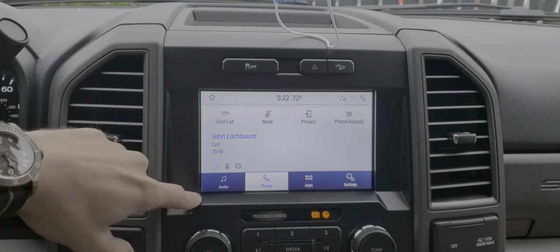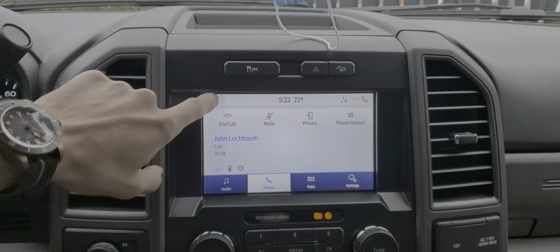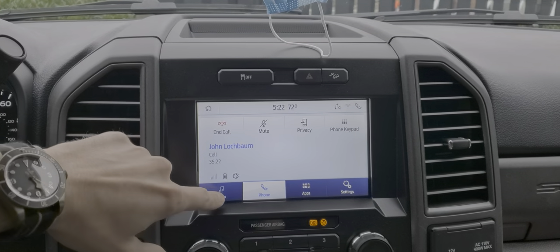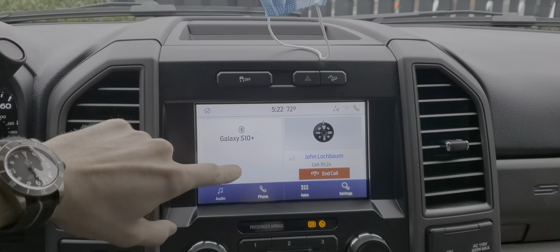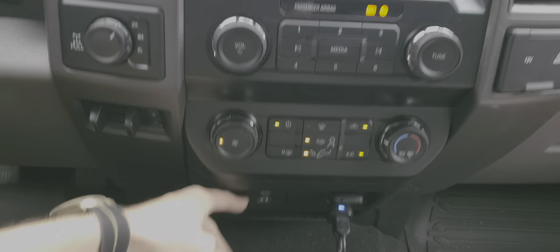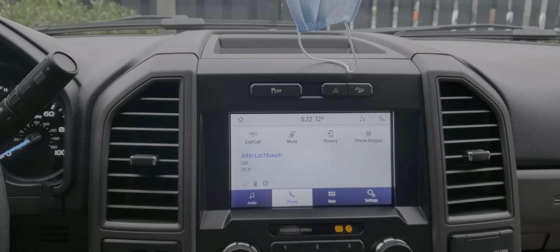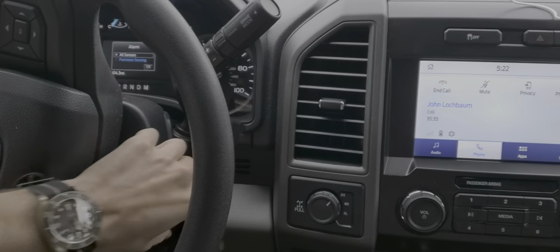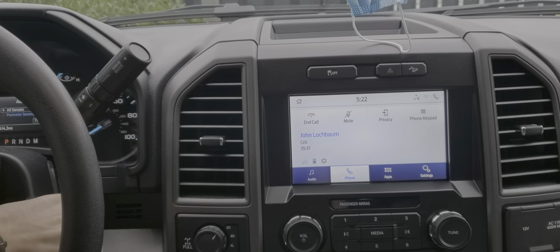It still thinks it's in a call — it's not responding to the end call button, won't let me go over to audio. It still says I'm connected to my S10, even though the Bluetooth is off and I'm not connected via USB. The truck is running and I can even turn the truck off, but the counter continues.